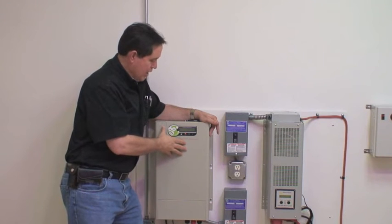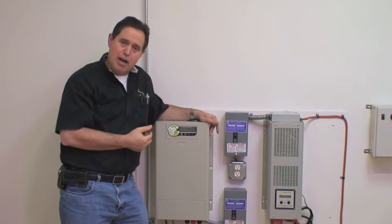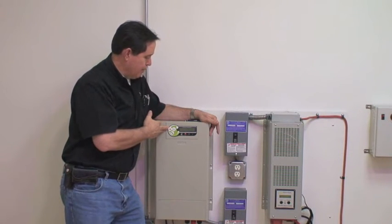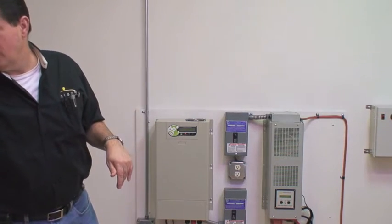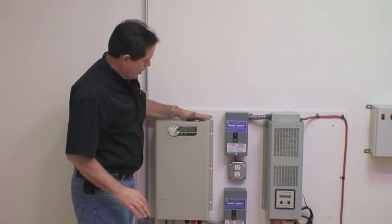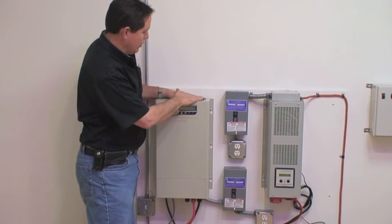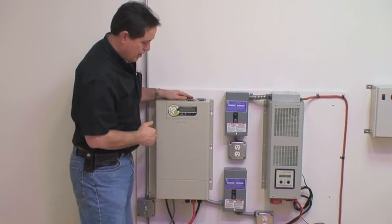The main brain or main engine of the system, which creates the AC power, is what we refer to as the 1800, 2500, or 3000 watt system. The system also has built-in cooling fans which allow the unit to keep cool when it's under a high load.